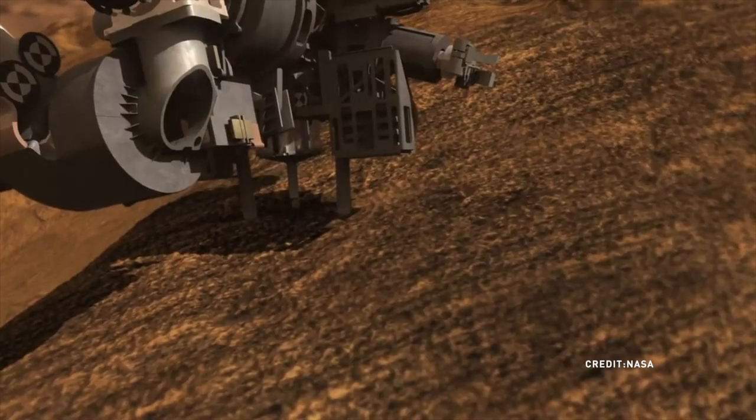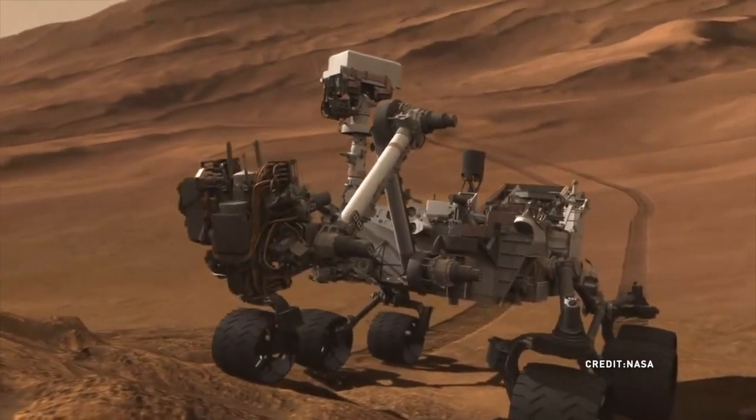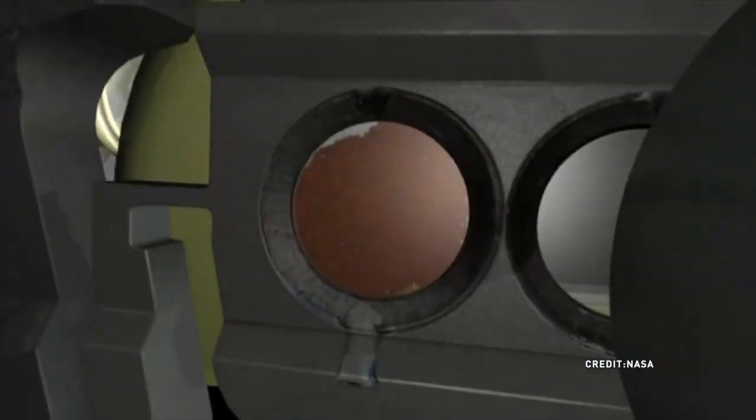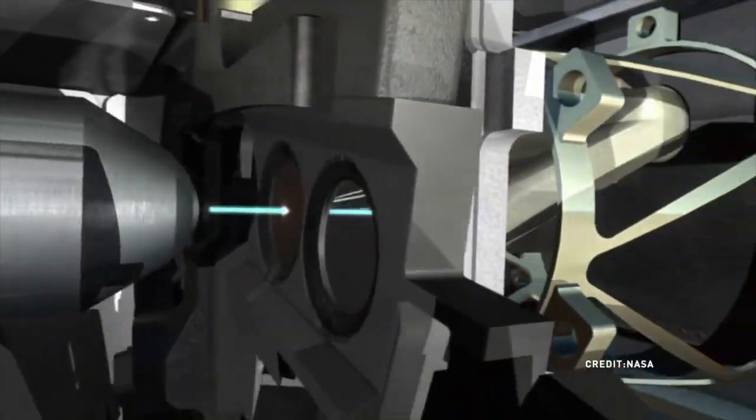They have cameras, microphones, and sensors so that they know where they're going. They have antennae, and sometimes they have solar panels which they get all their energy from — like wings on the rover that have solar panels. So those are the elements that we're going to try to find.